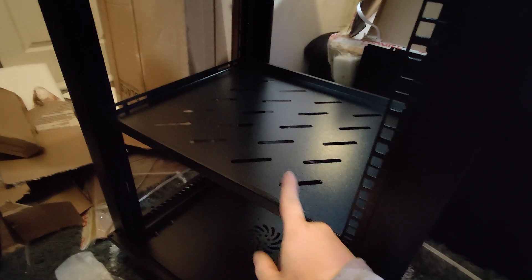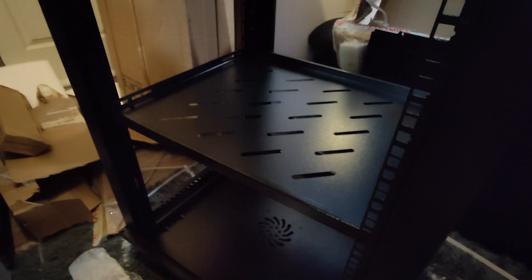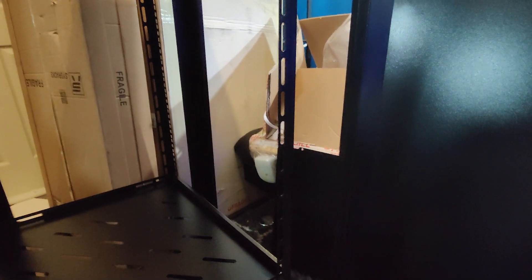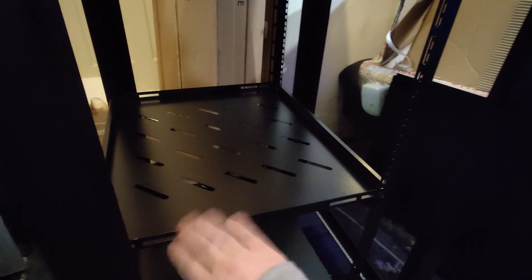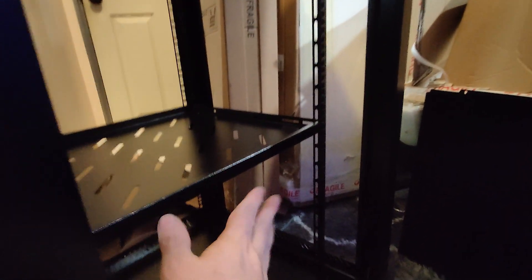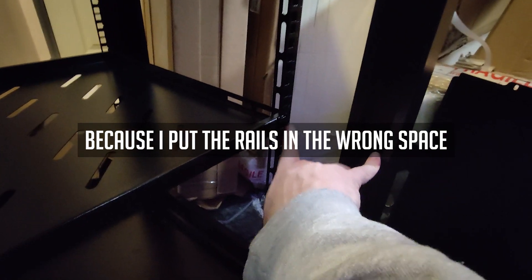I've got the racks in here and had to move them for the next step, which was putting in a tray. I did notice the two trays that come with it are not 24 inches, so I had to do some more measuring. Adding the shelf actually added more rigidity to the whole thing, which I'm really happy about. The next step is to turn it around and put the back panel on.